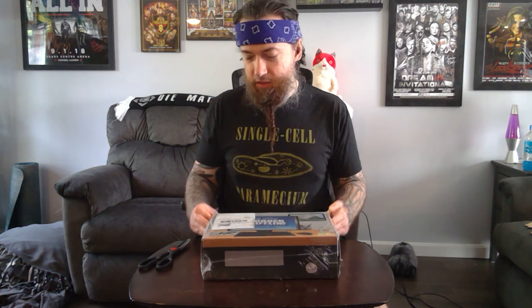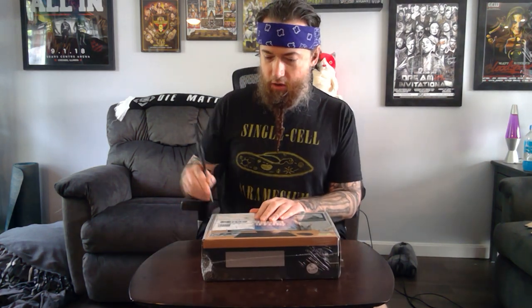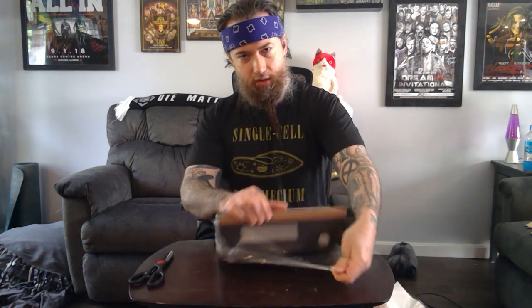I've never done an unboxing video before, but I got the CultureFly office loot crate. I wanted to check that out, and I figured I got nothing but time, so I might as well make an unboxing video.